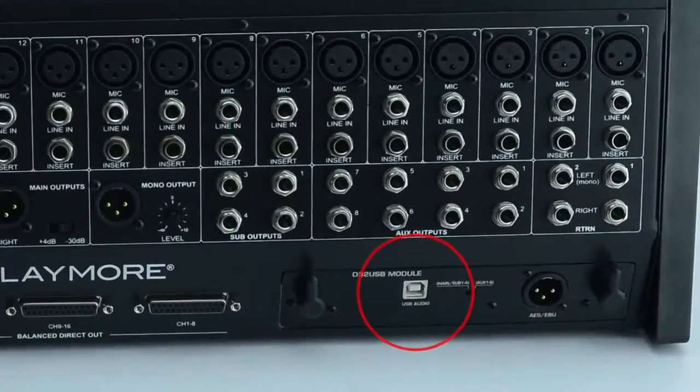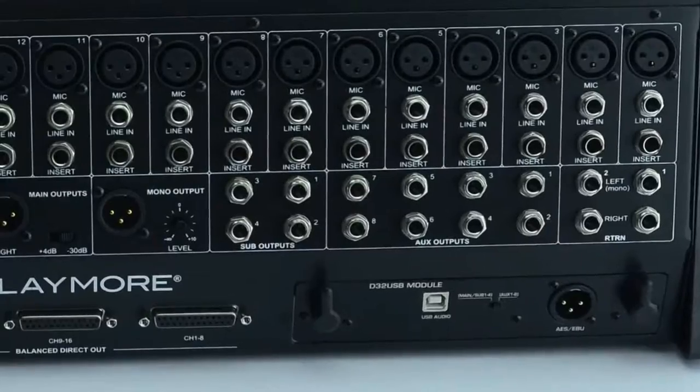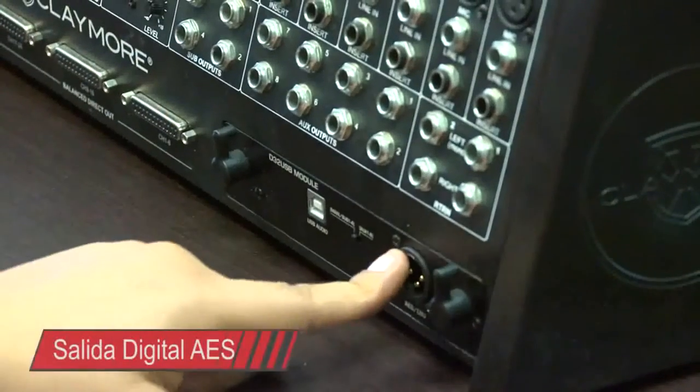Además, una salida USB para conectar a una computadora y utilizar la interfase de grabación de 24 canales simultáneos. Una salida digital AES.